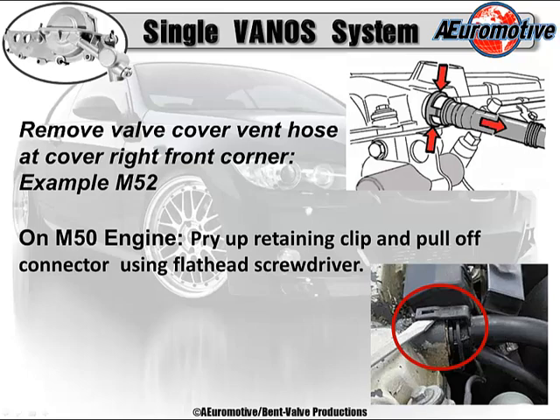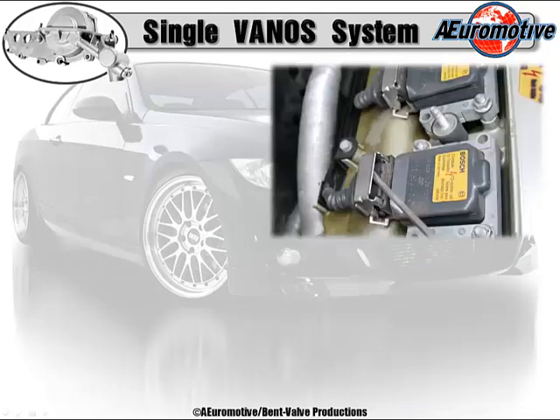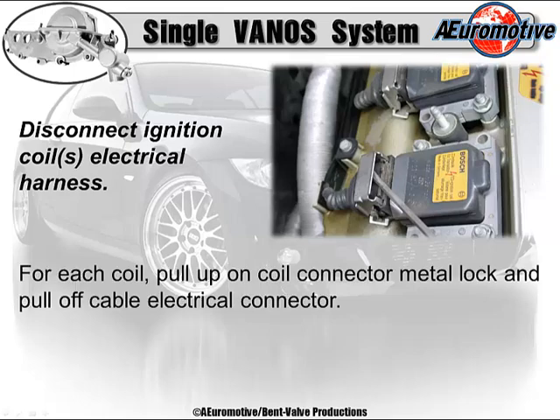On the M50 engine, pry up the retaining clip and pull off the connector using a flathead screwdriver — but use a little finesse here. Don't be a gorilla when removing the hoses, as they might be brittle due to heat. You don't want to be unable to finish the job because of a broken hose. Once you've got all that done, remove the six coils and place the coil harness aside from the valve cover. It's been exposed to heat and could be brittle. Disconnect the ignition coil electrical harness — for each coil, pull up the coil connector, the metal lock, and pull off the cable and electrical connector.